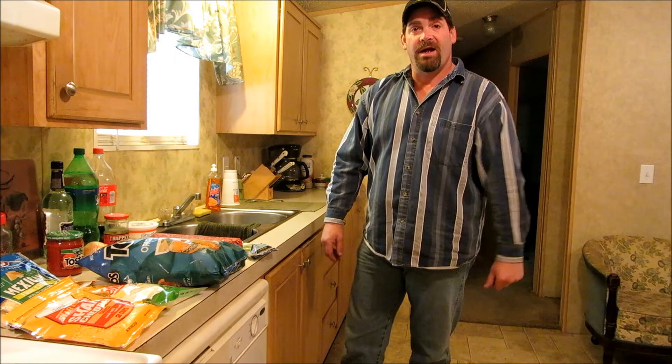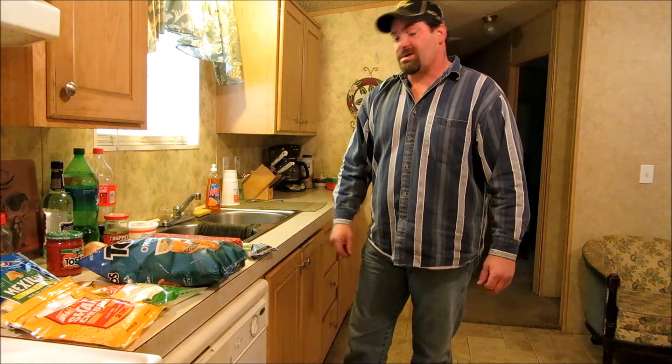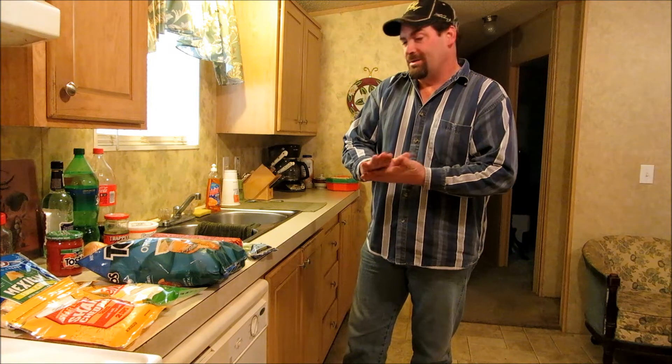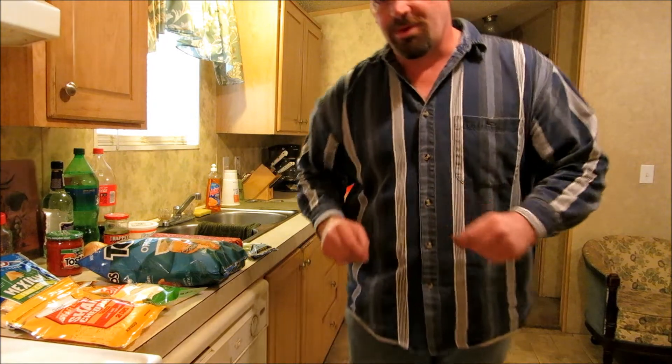Hey, y'all. I'm trying number two here, making a video. Welcome back to the Roadhouse. I saw Troy did some homemade nachos — they look good. I'm going to do them my way. I'm going to show y'all what we got here. Hang loose, you're going to like this. I'll show you what we're going to use.